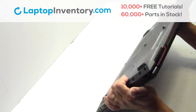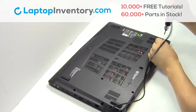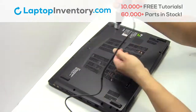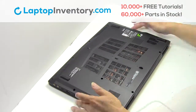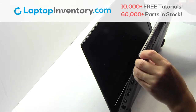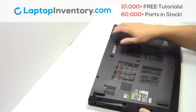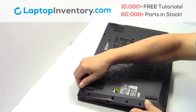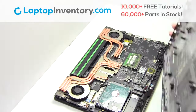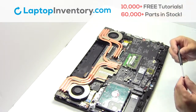Turn the laptop over. Remove the screws. Remove the cover. Remove the screw. Remove the card.